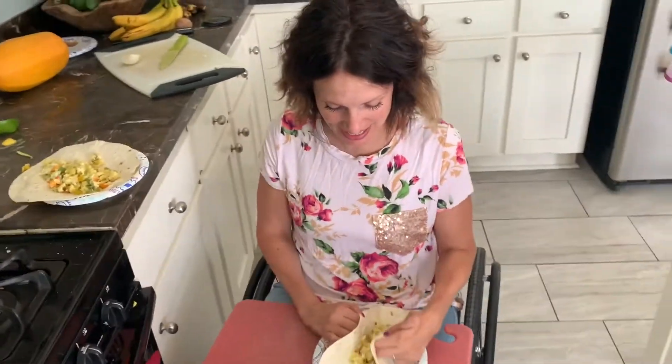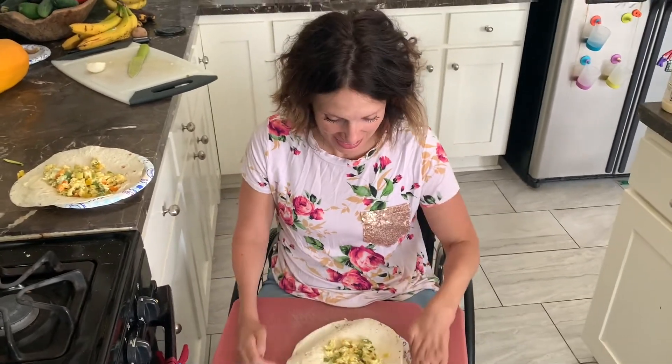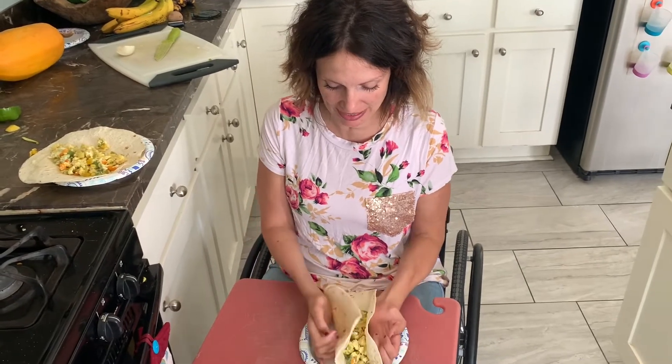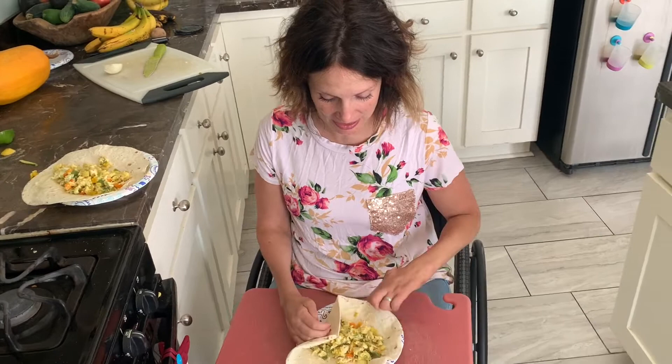Good morning! We are having a burrito this morning. It's very windy outside so we're feeling really blessed to have a gas stove. We've made eggs with peppers and onions from our garden.